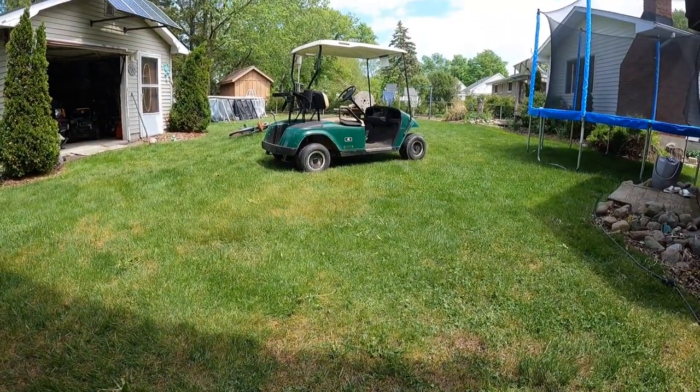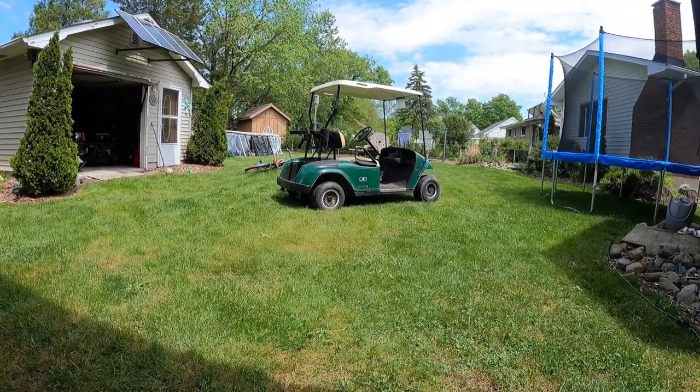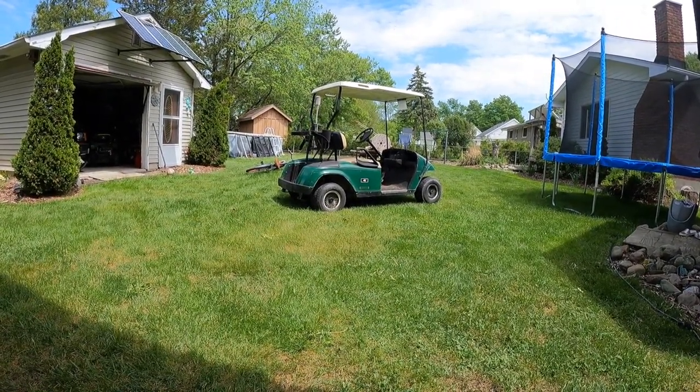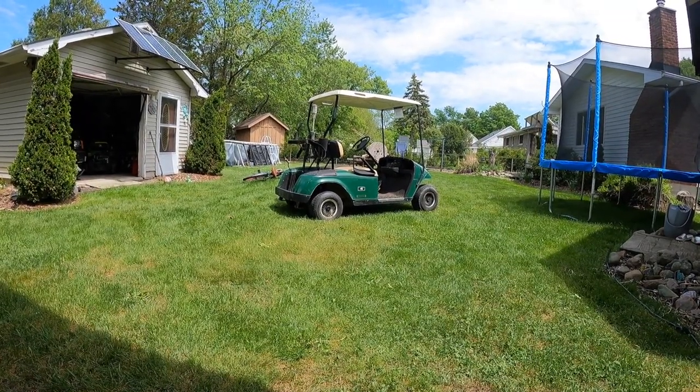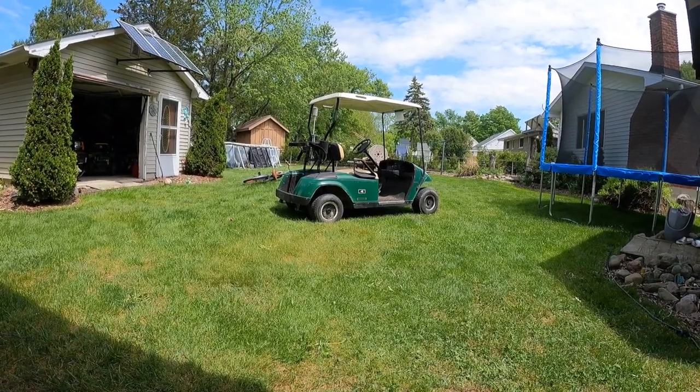We're going to get that going. Leave any comments down there if you want to see that happen. I could only get probably 500 bucks for that cart the way it is, but running and driving I could get anywhere from $3,600 to $4,000 — maybe a little more depending on if I put a paint job on it.